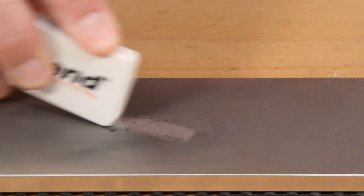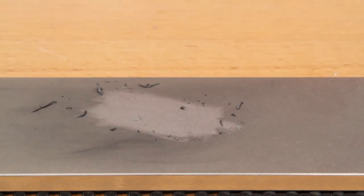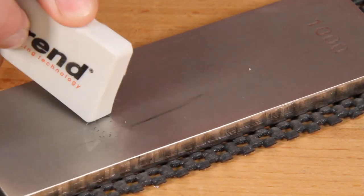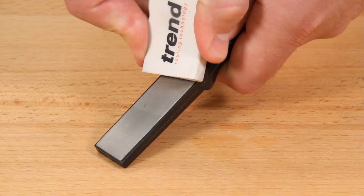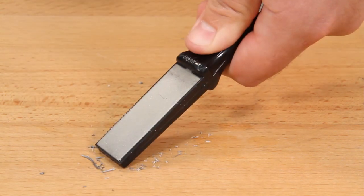Keep your diamond sharpening hones like new with the Trend Stone Cleaning Block. Designed to gently remove embedded debris from the diamond surface, this polymer cleaning block is perfect for keeping your diamond hones in tip-top condition.